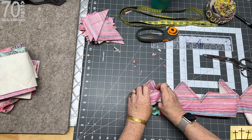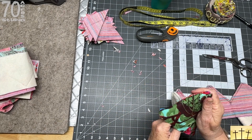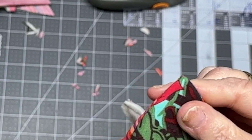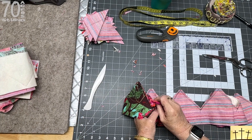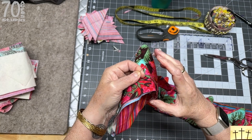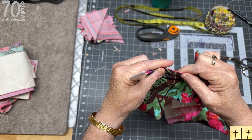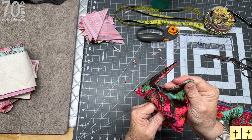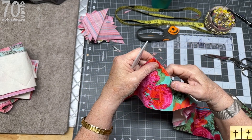Now to turn this inside out, I am taking my thumbs in to the peak and pushing it out. Then I'm using a pokey turny tool — technical term — and easing the point out. You don't want to go real hard because you'll blow right through your seam. If you have a stubborn tip, you can use a pin to go in there and grab the material and pull it out, then use your pokey tool. You're going to roll this edge so the seam lays down, then press it with your iron on all your borders. Make sure the seam is on the very edge — not rolled over and visible from either side.